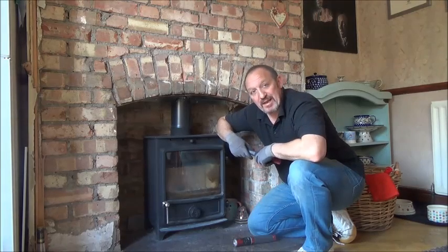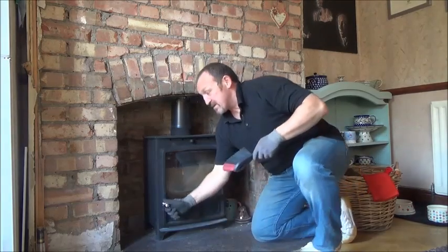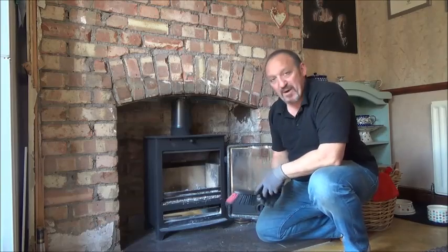What I'm going to be looking at today is the smoke diverter. The smoke diverter lives inside the stove above.